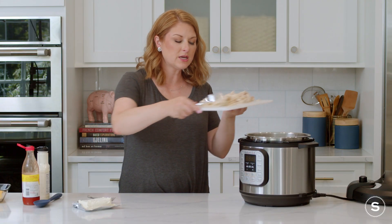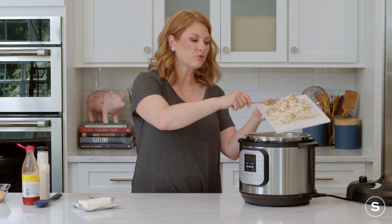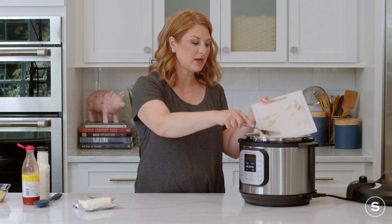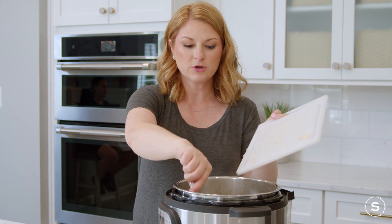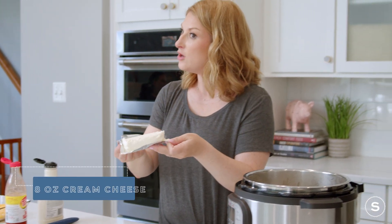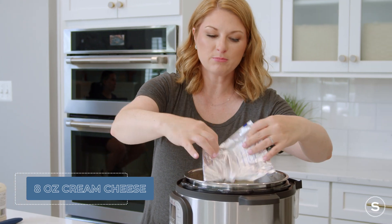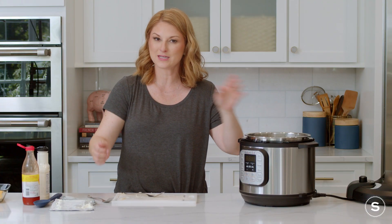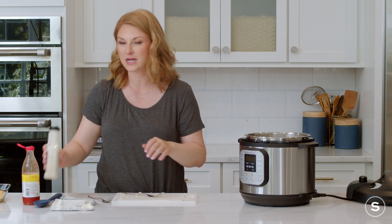We've shredded up all of our chicken. I got rid of some of this extra broth — a little bit isn't going to hurt it, and I am putting my onions back in. Go ahead and put it all back into the slow cooker, along with your cream cheese. You can cut it into blocks, but it doesn't even need to be softened because it's going to heat up while it's in here, and we can stir it all in together, so it's not a big deal.